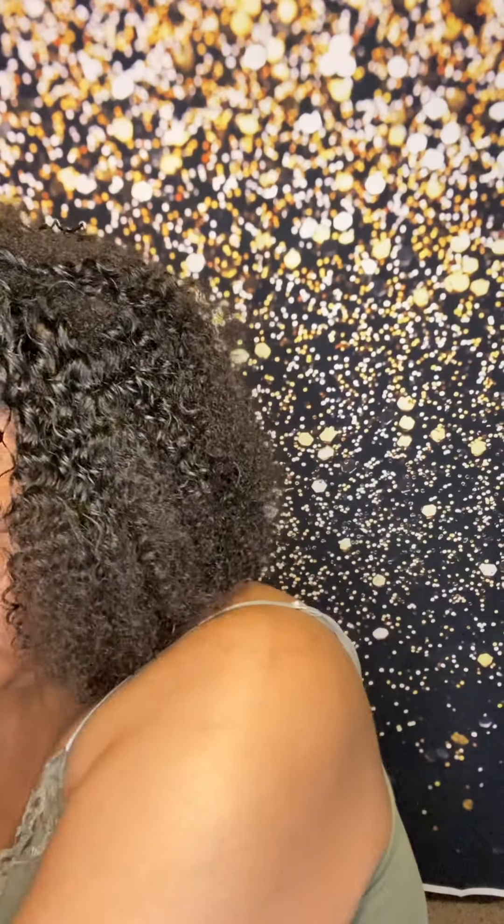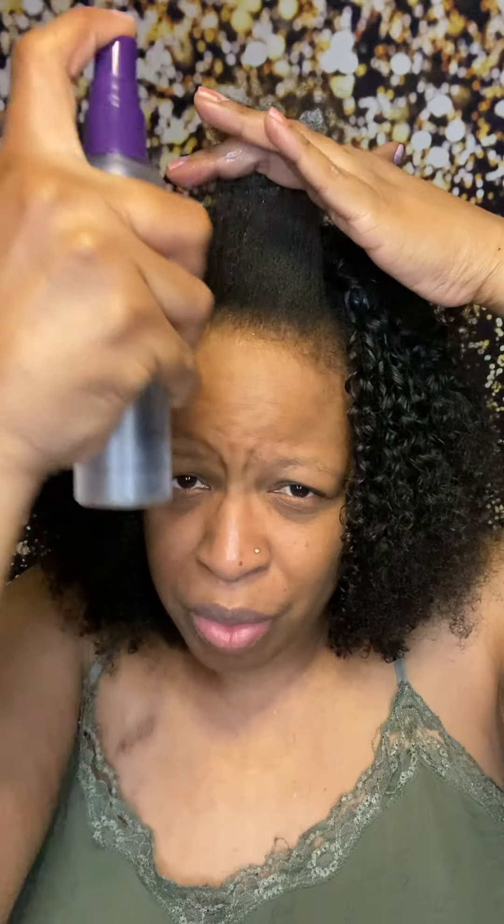Here I've just applied the last track in the front, so now I'm going to wet the leave-out — I'm just spraying my hair down with water to start blending my hair into the clip-ins. Water is dripping down my face but that's okay. Again these clip-ins are really cheap so there's shedding everywhere. I'm going in with Uncle Funky's Daughter Super Curl to start blending my hair in with the clip-ins.